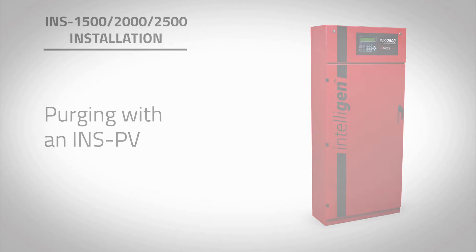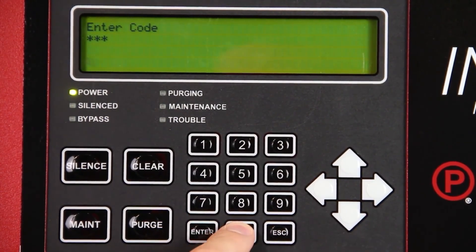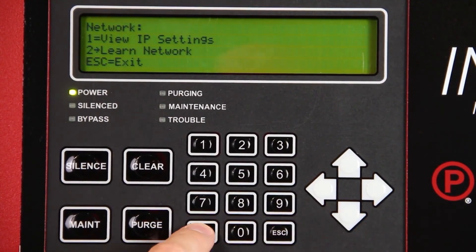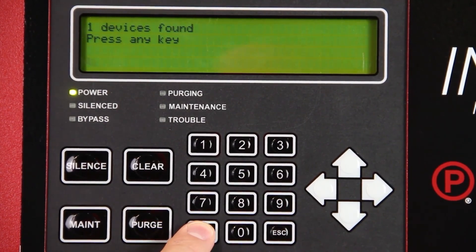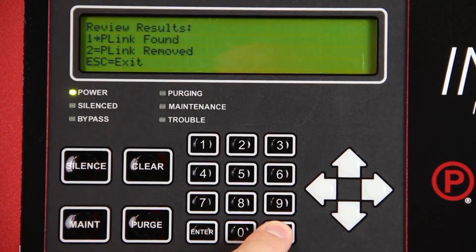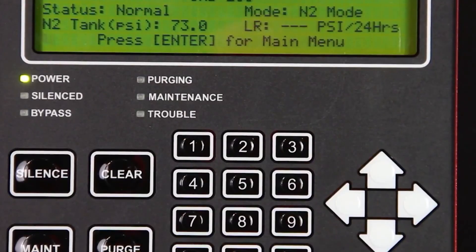If an INSPV is connected to the nitrogen generator, the network must be learned before a purge can be started. Press Enter on the intelligent display keypad. Select Settings using the keypad and press Enter. Enter passcode 0000. Select Network and press Enter. Select Learn Network and press Enter. This will cycle through all available addresses to find programmed network devices. Once complete, you will be given two options: P-Link Found and P-Link Removed. Select P-Link Found and press Enter. Use the up and down arrow keys to verify that all devices have been found and press Escape. Press Enter to accept these changes. The intelligent display keypad and all connected INSPVs will reboot.